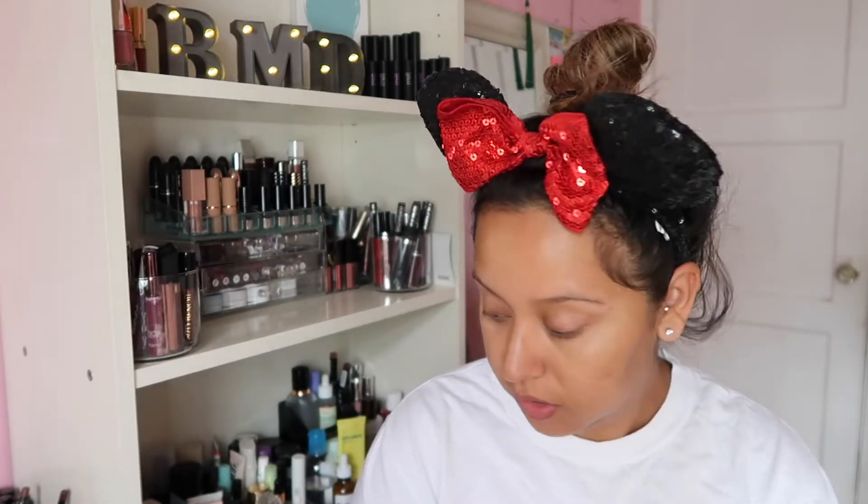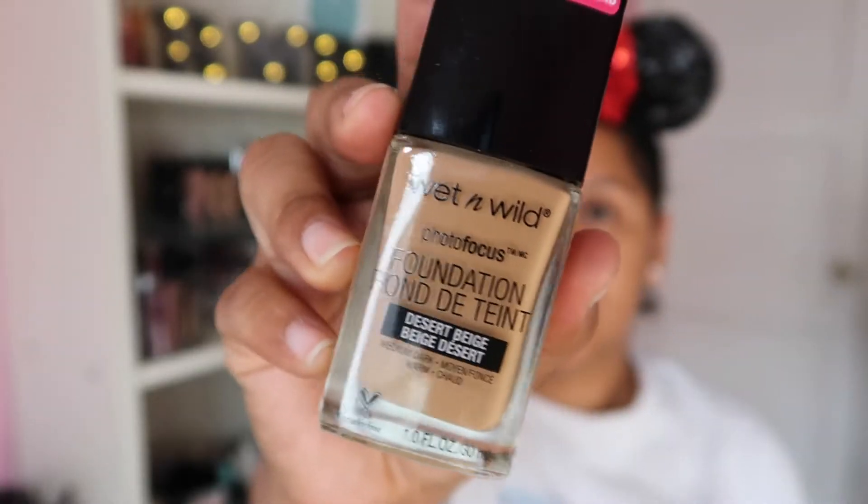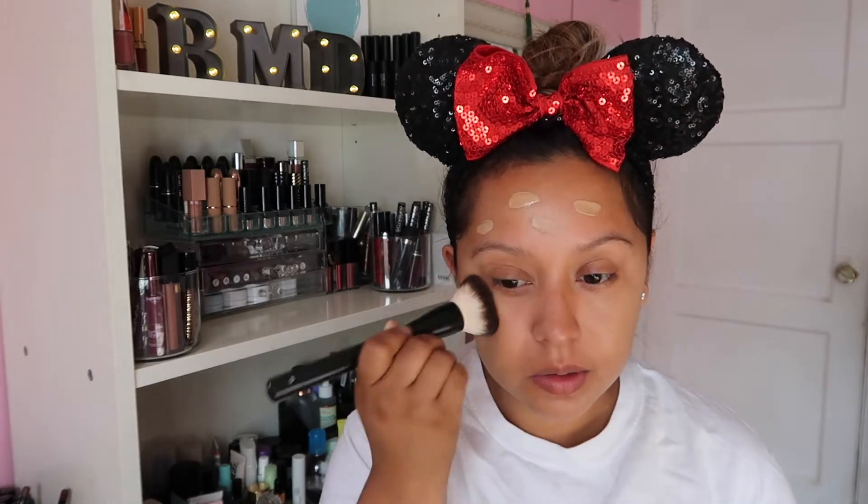Now that we have the face prepped, we're going to move on to the face — I just like to let this sink in. We're going to be using the Wild Photo Focus Foundation in the shade Desert Beige, and we're just going to plop it on. I've been enjoying putting on my foundation and then blending it out with a brush and using a sponge to remove all the excess. I'm going to add another layer because I want a little bit more coverage.